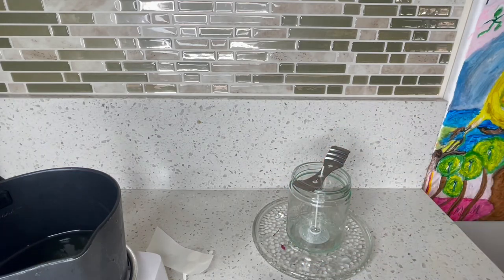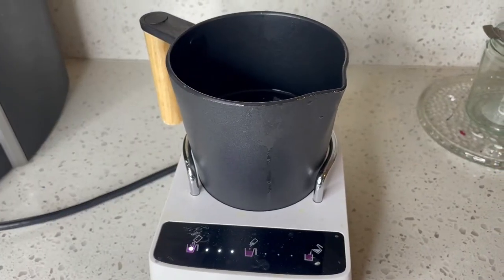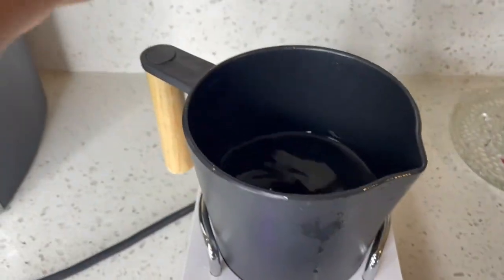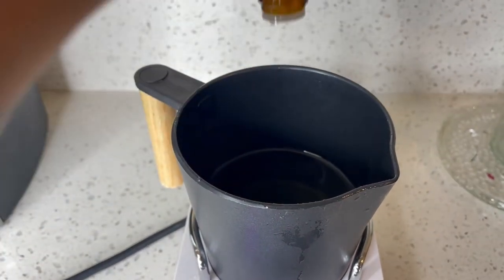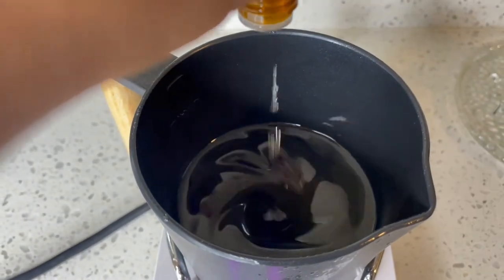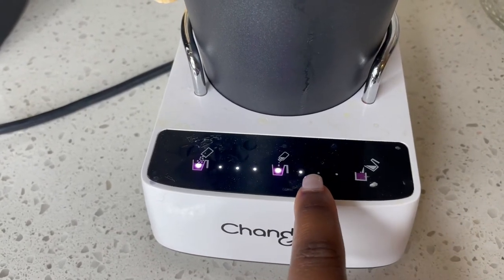Ready to go — now all I gotta do is pour in my wax. It's now telling me to add my fragrance, so we're gonna add a few drops — maybe like 30 drops. Then I press the button to confirm I added my fragrance and it's gonna mix it.